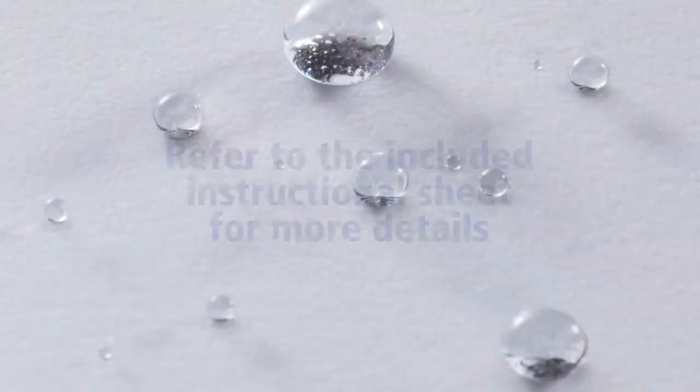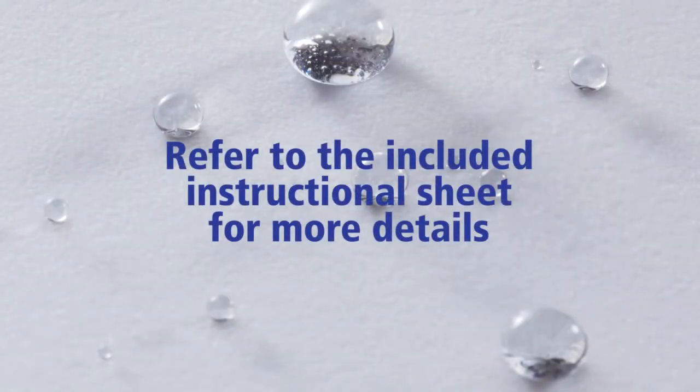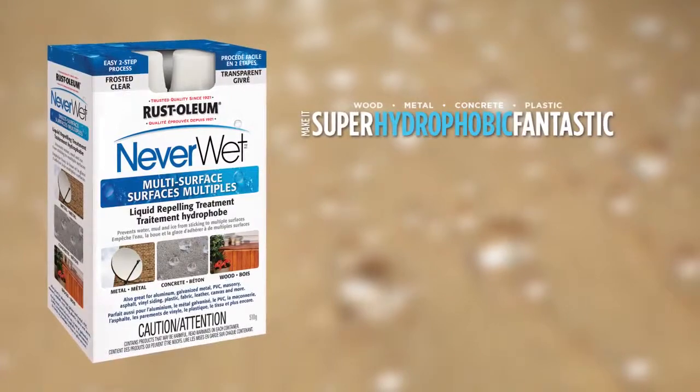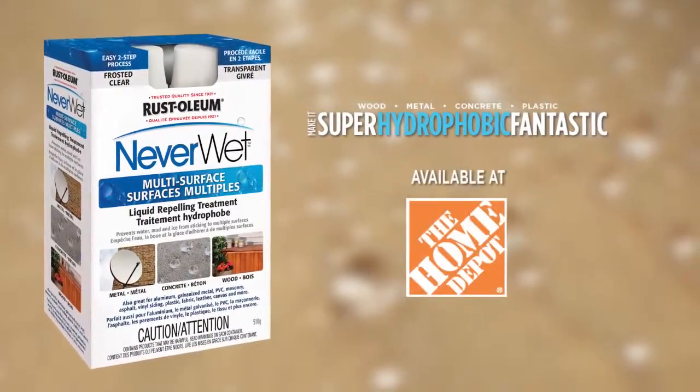Water repelled, surfaces protected — NeverWet. Refer to the instructional sheet included in your kit for full project application details. Rust-Oleum NeverWet: it's super hydrophobic fantastic. Available in Canada at the Home Depot.